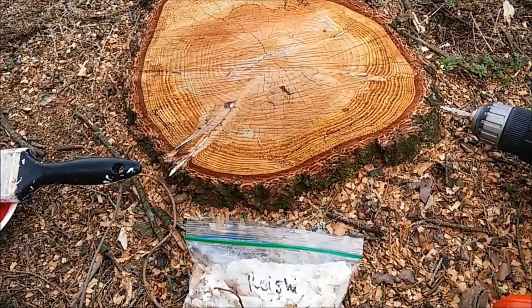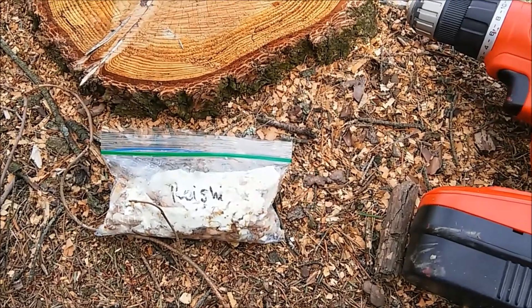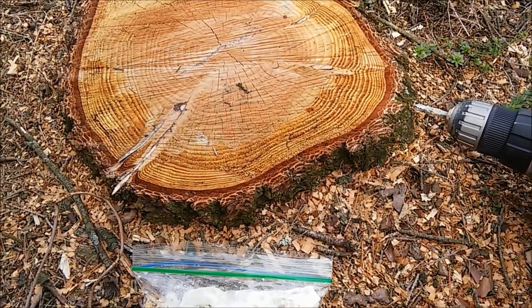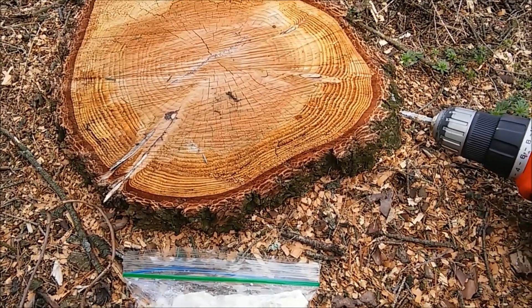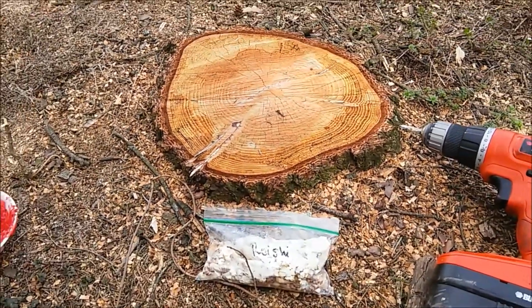Stumps are one of the most efficient ways to grow mushrooms because of the way that the roots are in the ground. They are constantly sucking up water for years to come, to provide water to the mushrooms that you plan on growing.